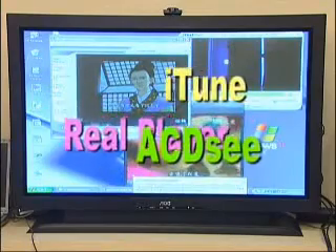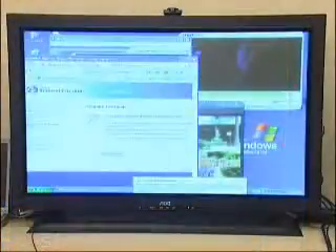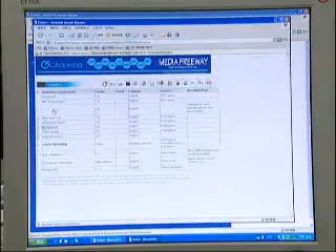You may even use it to listen to web radio or watch web TV. Studio Commander is definitely your best tool to connect you to the world. The system includes a Media Freeway link to many websites, helping you get to any website in the shortest time.